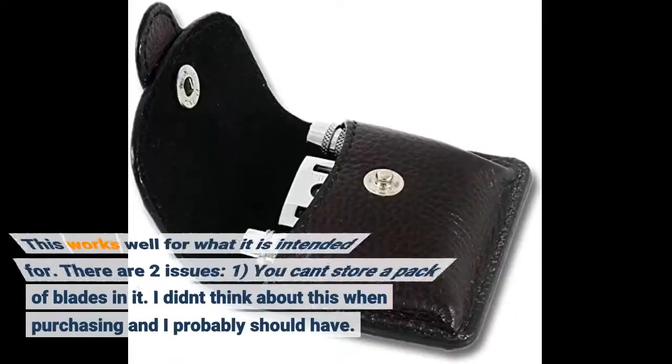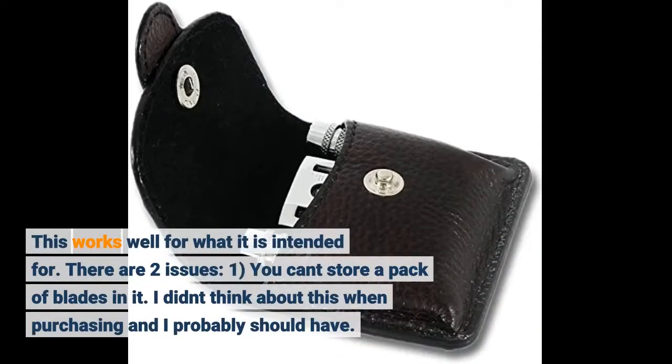This works well for what it is intended for. There are two issues — one, you can store a pack of blades in it. I didn't think about this when purchasing and I probably should have.